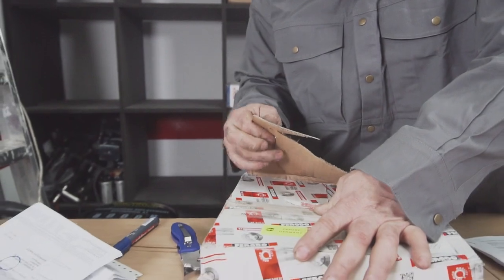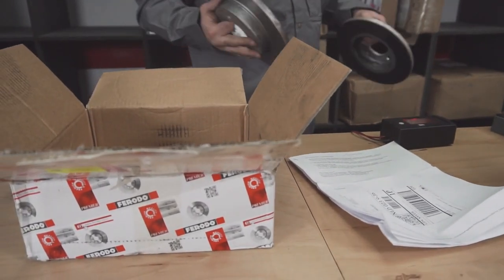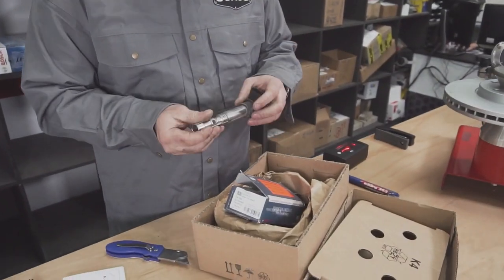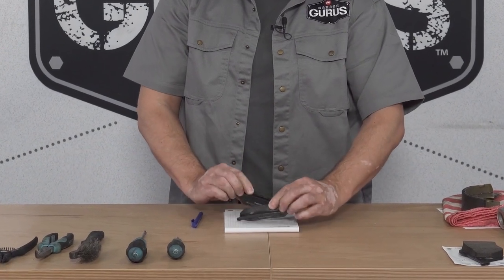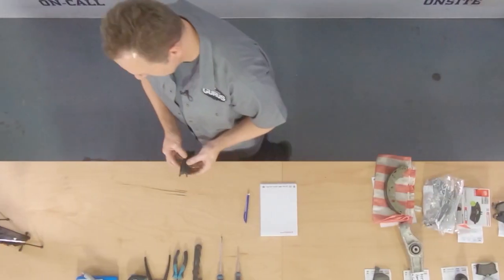Welcome to GarageGuru CSI. We are a team of expert technicians that investigates warranty claims. We handle everything from brake pads to spark plugs, determining whether claims are valid. Today's video is about brake pads, which the customer says are creating noisy noises and are not providing good braking ability. Let's take a closer look.